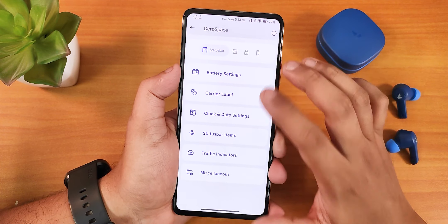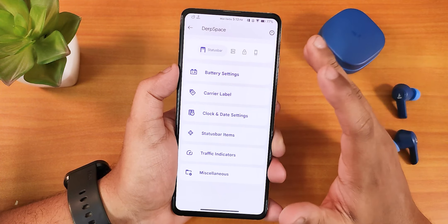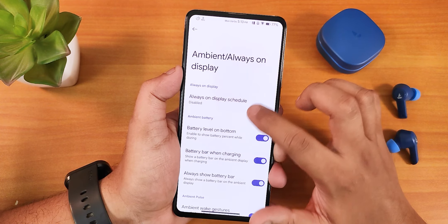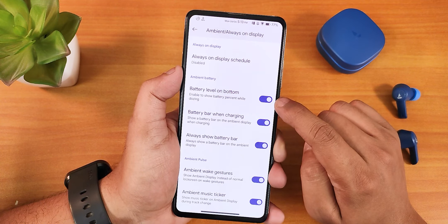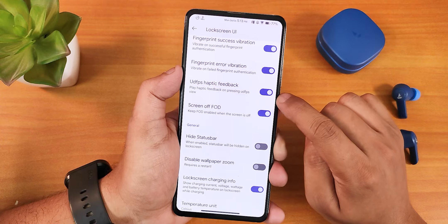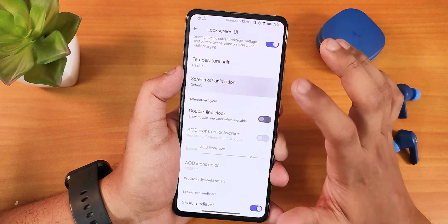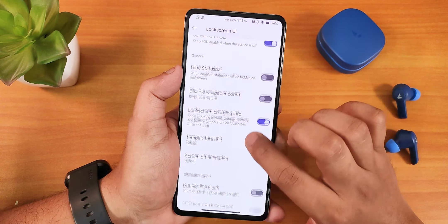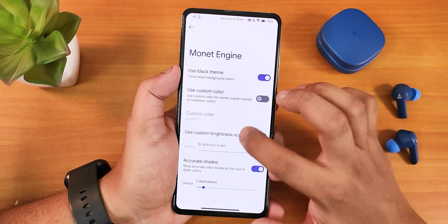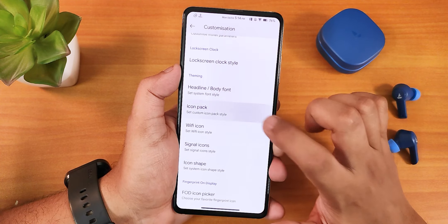In Derp Space settings there are huge customizations — battery icon style changing and much more. I'll make a separate video for the full customization section. In lock screen settings we have always-on display customization, battery level on bottom, battery bar when charging, and always show battery bar. There's UDFPS feedback, temperature unit changing for battery, screen-off animation, double line clock. Inside customization we have the Monet theme engine, pitch black theme, and headline and body font changing with a plethora of fonts.